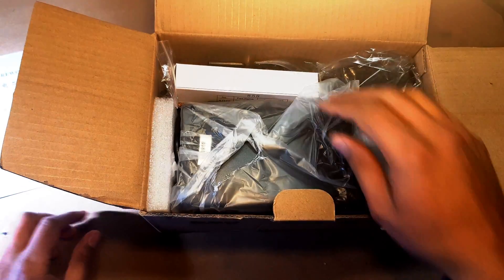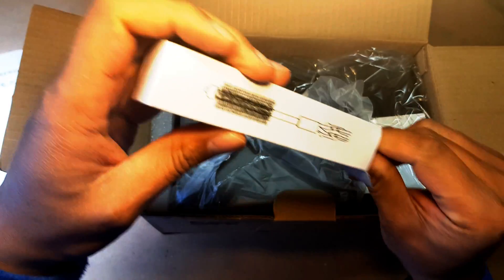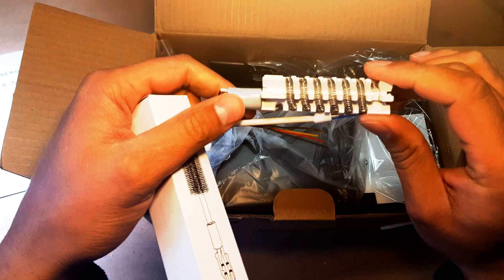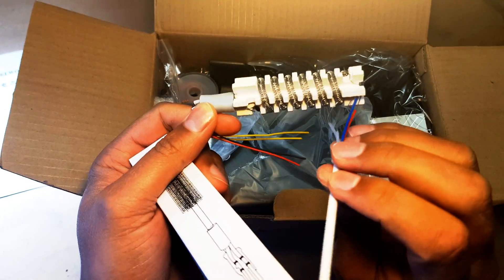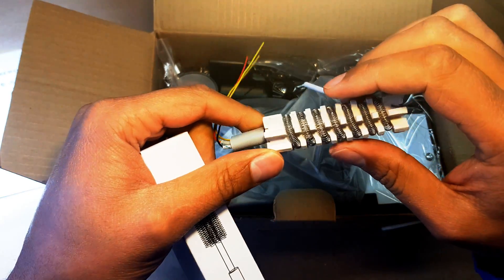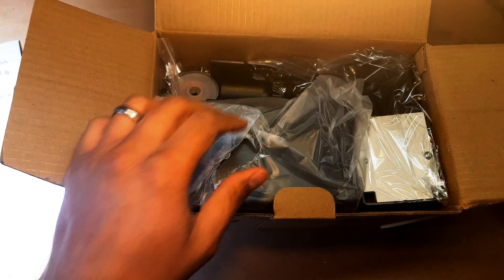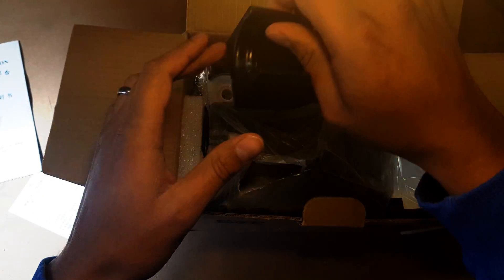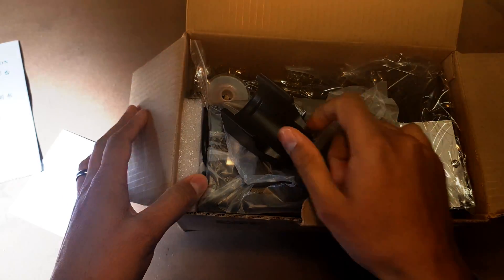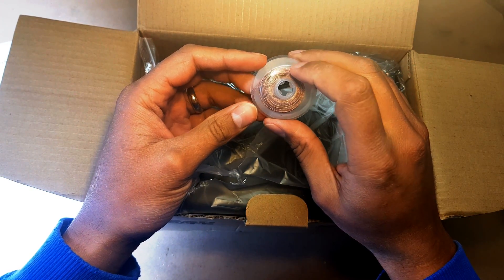So the first thing we've got — let's have a look — try not to break everything. Looks like it's a heating station of sorts. Let's get a few things out. This looks like it might be the stand, but we're going to come back to that. We've got some desoldering wire — nice.